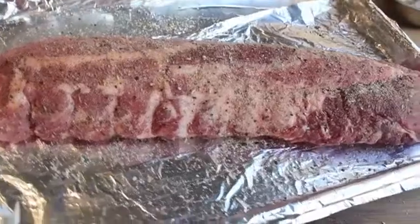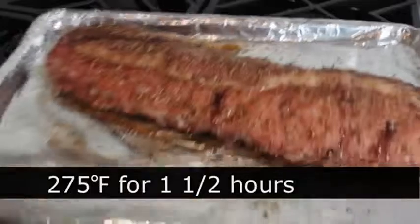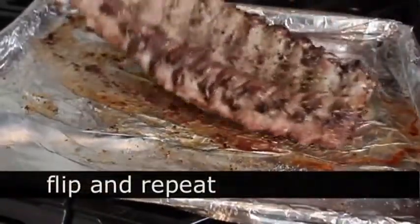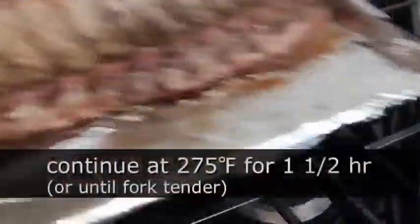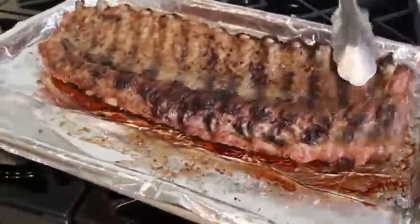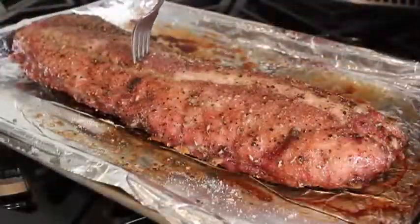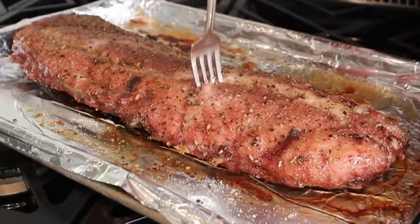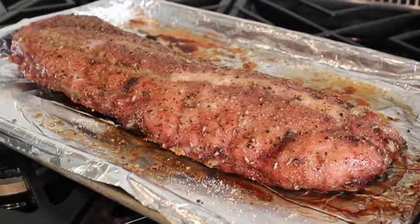We're going to put that in a preheated 275 degree oven — a very low oven for about an hour and a half. Then I'm going to flip it over so the meat side is down and bone side up, and put it back in for another hour to an hour and a half until it's fork tender. Here's how you test it: stick the fork in between the bones, and if it goes in with only a minimum amount of pressure, that's perfect. Now we're going to cut these up, but we've got to let them cool completely before we do that.